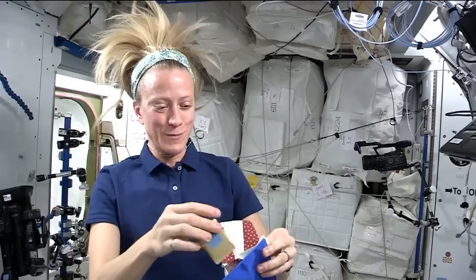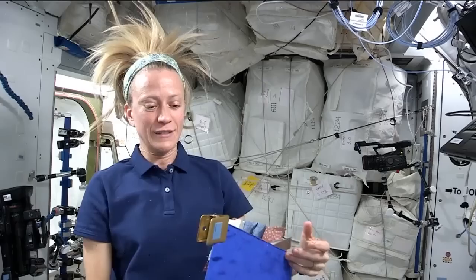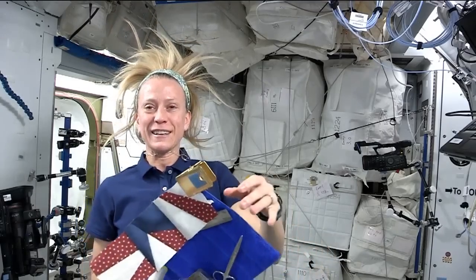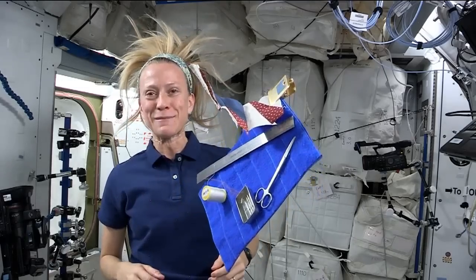But it's been fun. It's been a fun experiment, and it will be neat to have a quilt block that I can say was actually sewn during my time in space.